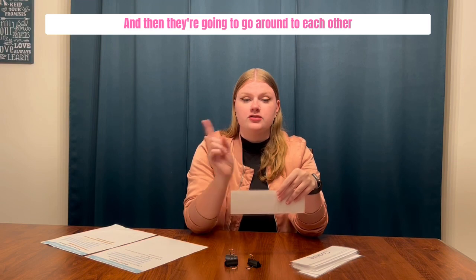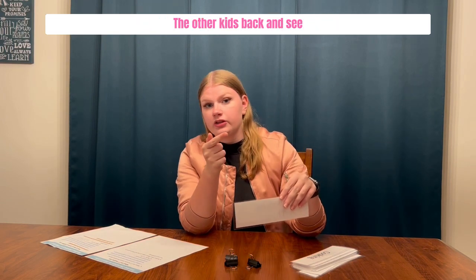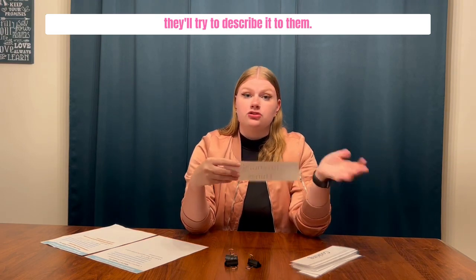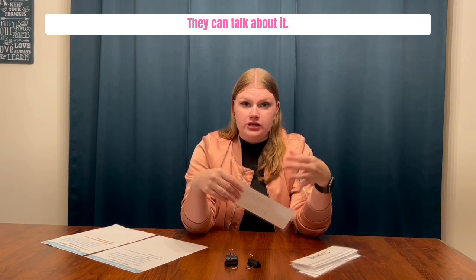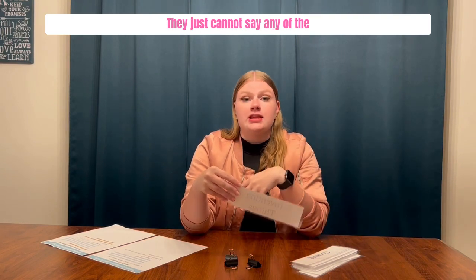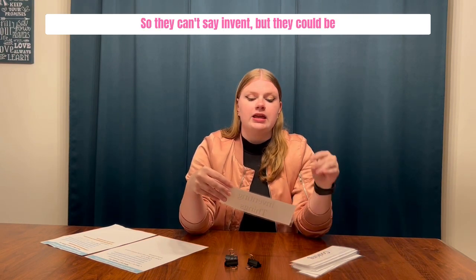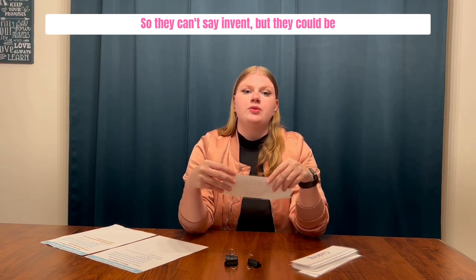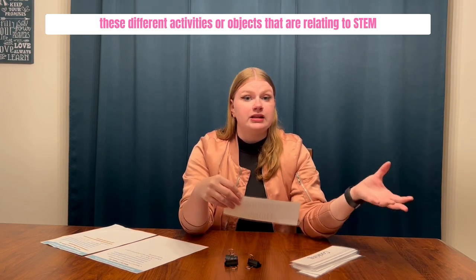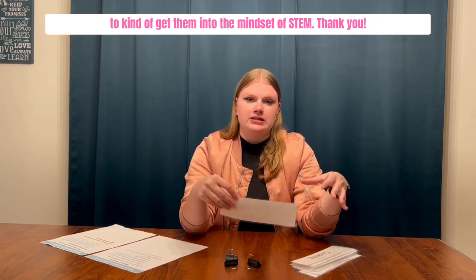Then they go around to each other — a kid will look at their partner's back and see that it says 'inventing things,' then go around front and try to describe it to them. They can talk about it, like 'you could build stuff,' but they cannot say any of the words on the sheet — so they can't say 'invent,' but they can say 'you're building something' or 'you're creating something.' The goal is to get them to guess these different STEM activities or objects to get them into the mindset of STEM.